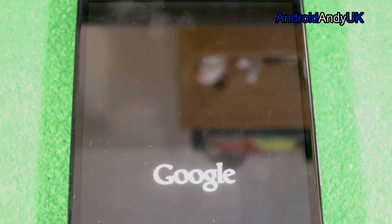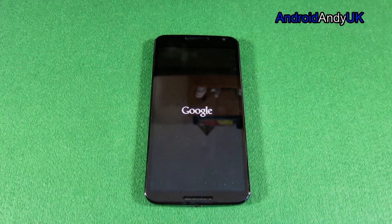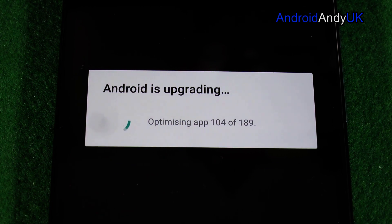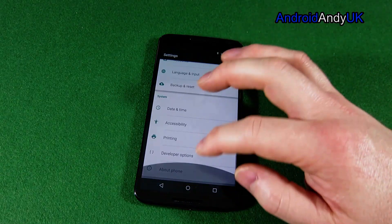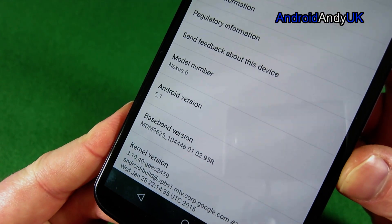It will simply boot back up again and hopefully we're running 5.1, with all my apps, data, and photos still there. It does the usual 'Android is upgrading' and goes through optimizing your apps — this took quite a while. I'm still encrypted, I should point out if that matters to you. And here we go — it's booted back up, everything looks like it was before, and I'm now running Android 5.1.